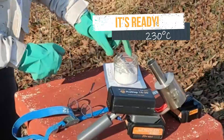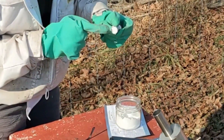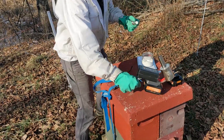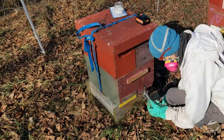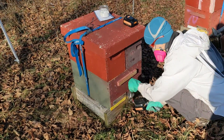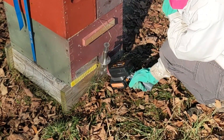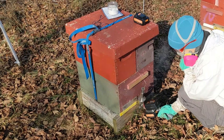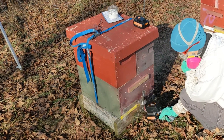I'll dip the dispenser into the oxalic acid, and it will pick up the chosen amount about every time. Hold the dispenser, insert the ProVap into the colony, and now put the dispenser into the ProVap. Push on the top and the OA falls into the heating chamber. On this cold day, each complete treatment takes about 45 seconds.